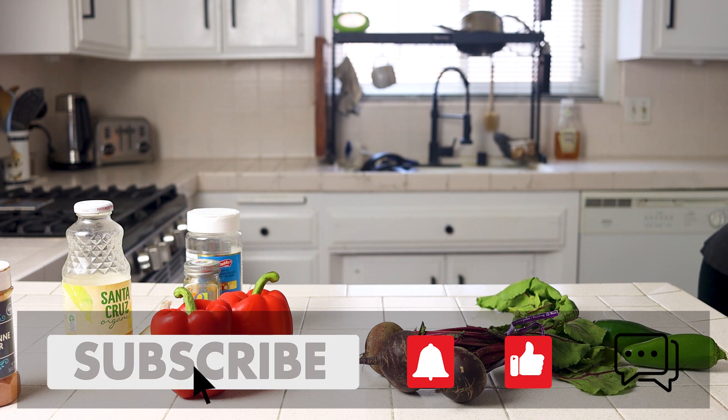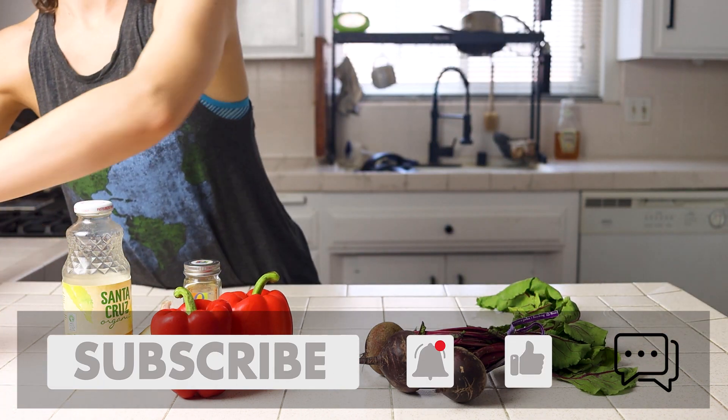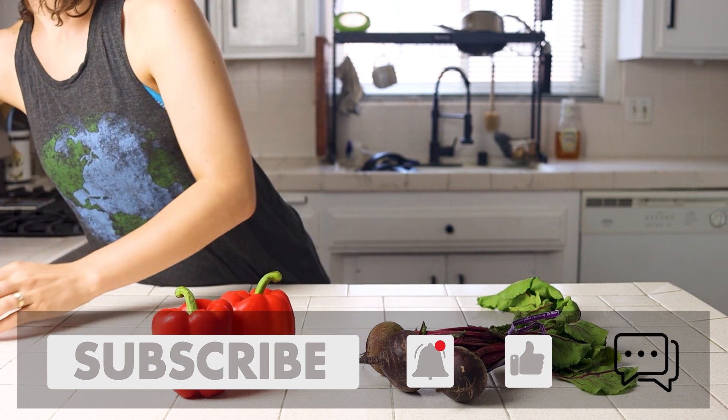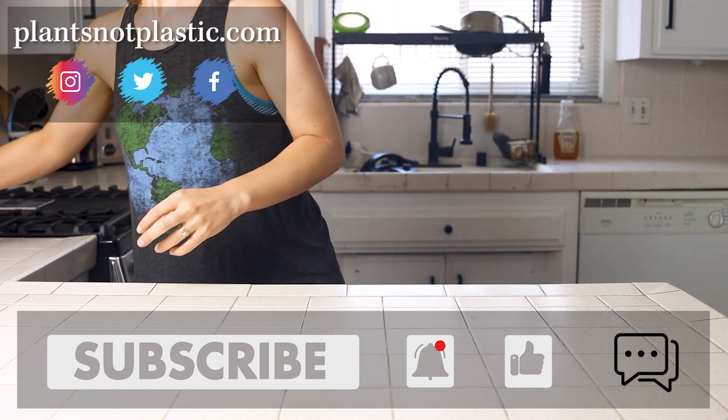And if you are not already subscribed or you're new here, go ahead and like this video, click the subscribe button and the bell so you get notifications when I put out new videos. I release new content weekly and would love to have you stick around.